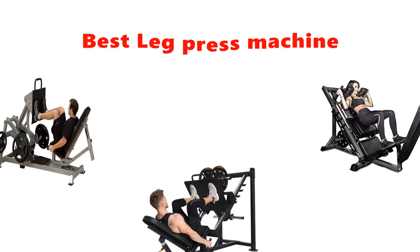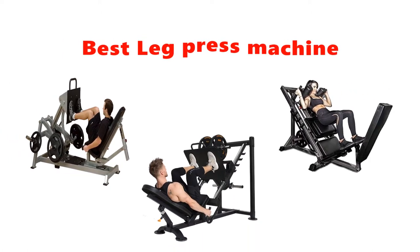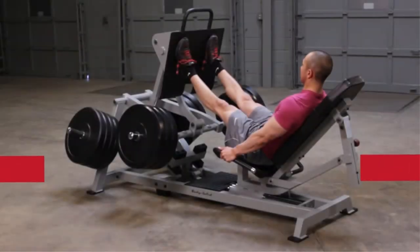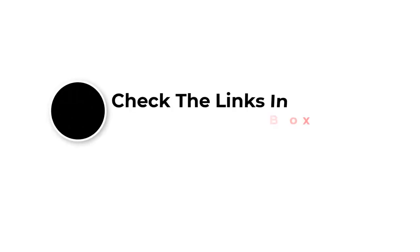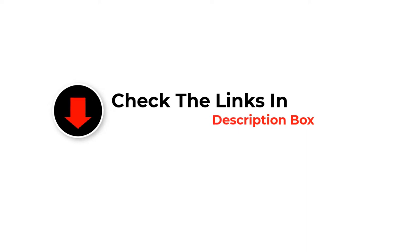Are you looking for the best leg press machine? In this video we will look at some of the best leg press machines on the market. We have included links in the description so make sure you check those out to see which one is in your budget range.